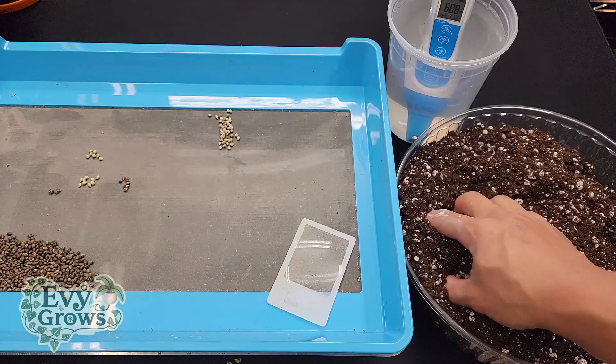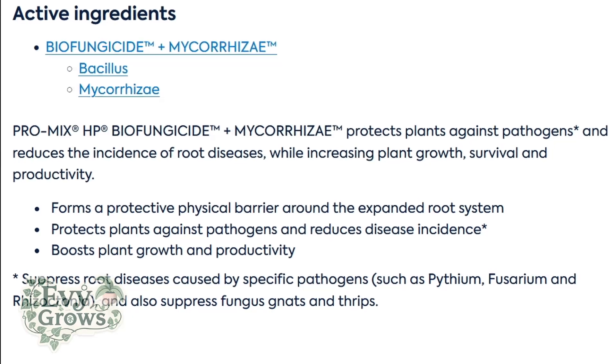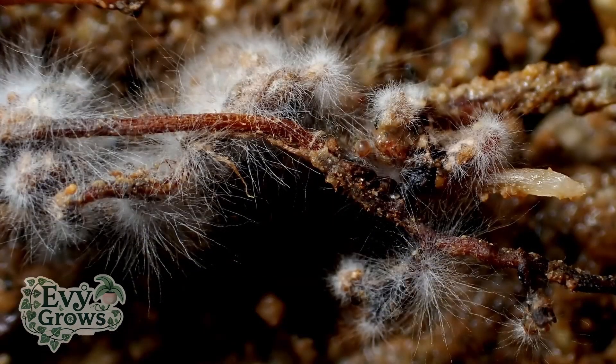This version includes bacillus, which is a natural bio fungicide, and mycorrhizae, which has a symbiotic relationship with your plant roots and helps break down nutrients in the medium.